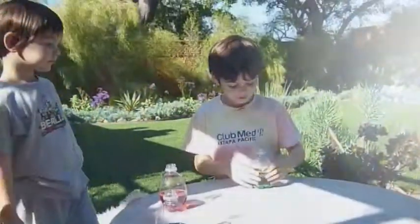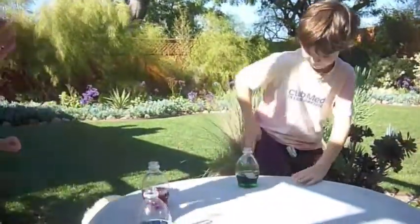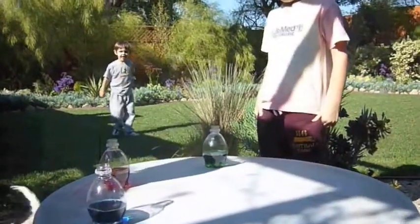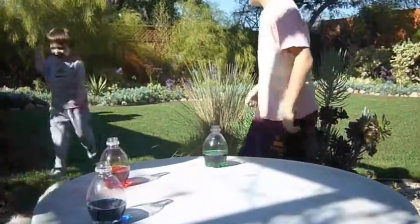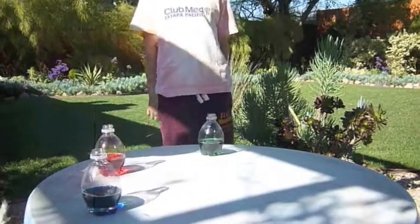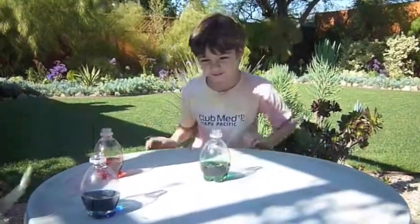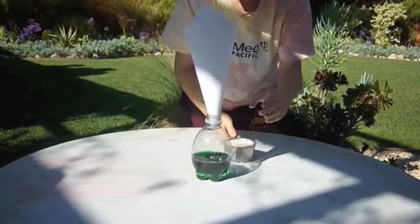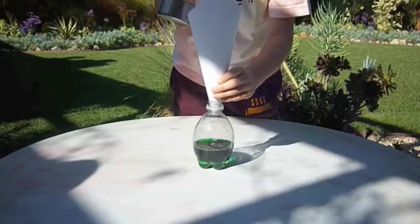We're going to go outside and do our experiment. Here we are outside. We're going to see how our experiment goes. We're trying to make what they call elephant toothpaste — we're just going to call it our little volcanoes. We have about three quarters of a cup of peroxide with some soap and some food coloring, and we're going to explode it. We're going to use a funnel and give each one half a cup of our yeast mixture.